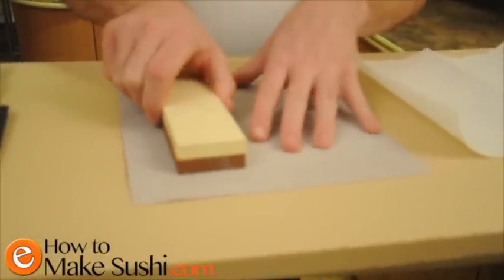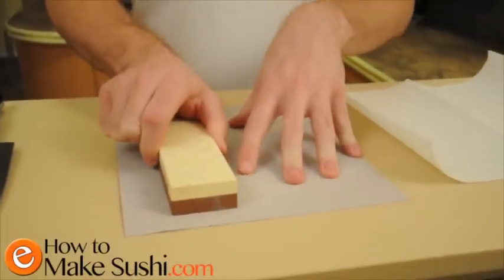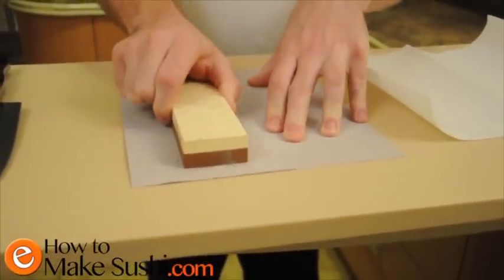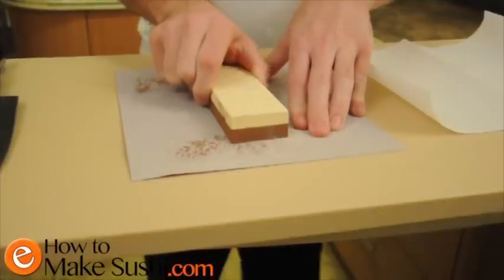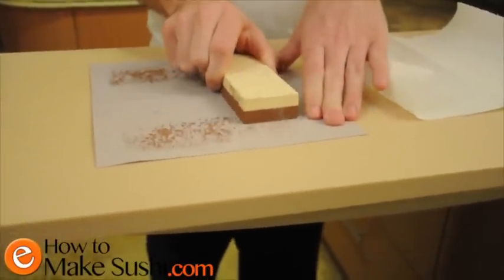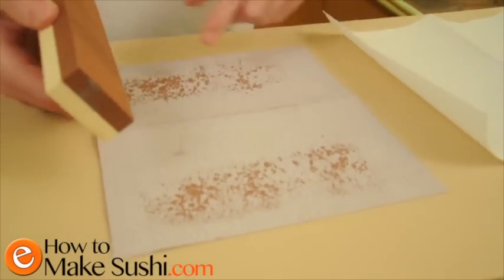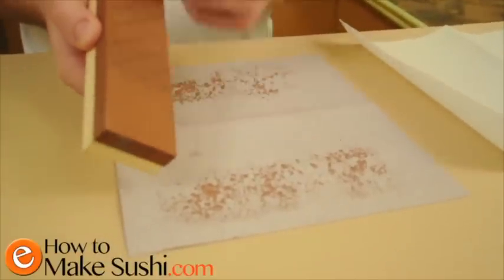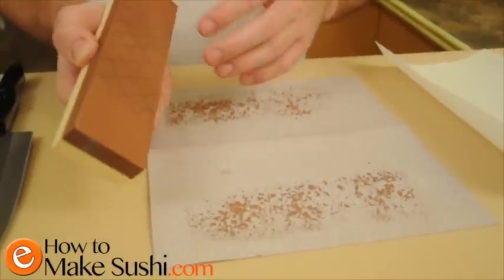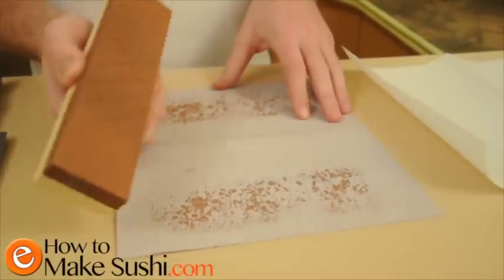So now I'm going to start sanding away the stone. This is the thousand grit edge. As you can see, as I'm sanding it away, it's only taking off the top and bottom parts. That's because when you use the wet stone to sharpen your knife, you're mainly concentrating on the center area, so it wears away the quickest. I'm going to keep going until I get rid of all the pencil.